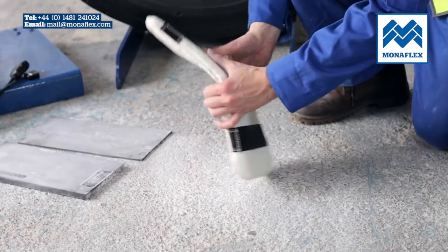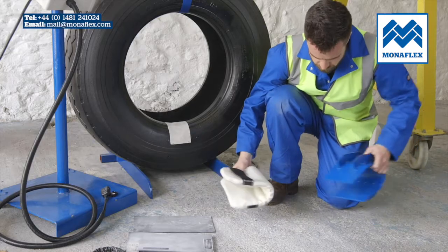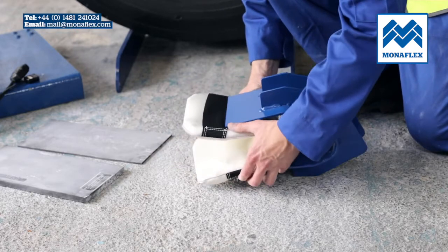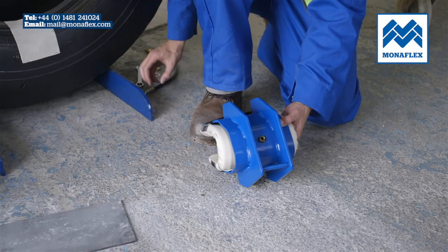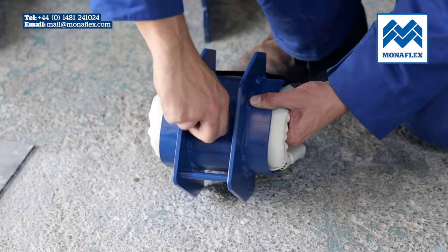Fold the BRS167A airbag in half and pass the straps over the front and rear legs of the housing. Locate the valve through the hole in the frame, then place the rubber and metal washers on the valve stem and screw the valve nut down finger tight to hold in place.